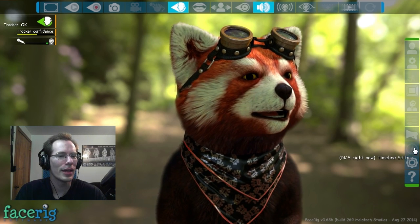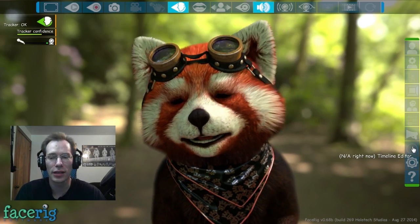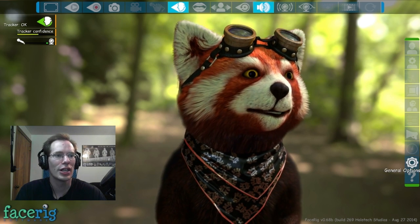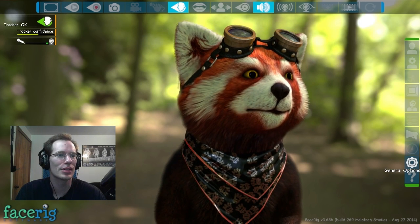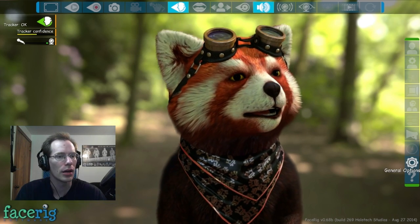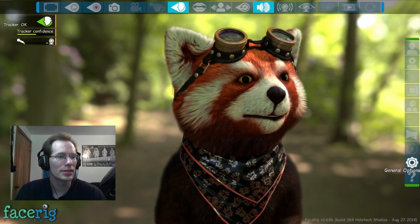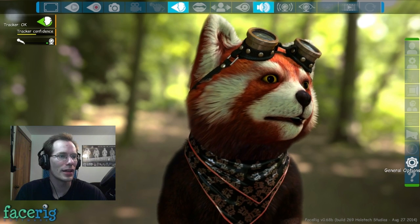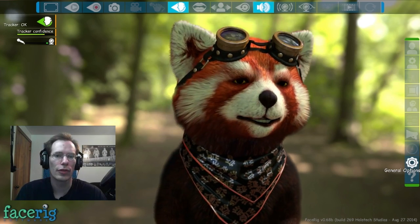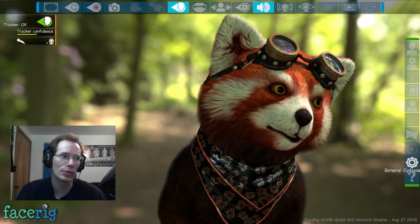Then we have the timeline editor, which you can use to make your own little videos — kind of cool, but it's not implemented right now. General options — this is to change resolution, change which devices you use. You can pick webcams, the audio recording device, and it doesn't recognize the Blue Yeti at all. It recognizes all of my playback devices, but it doesn't recognize all my recording devices. It's got a silence threshold for the microphone it is using, so it won't pick up audio if it's below that threshold.